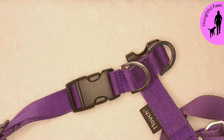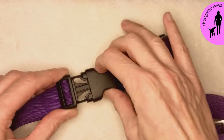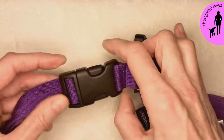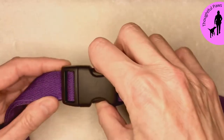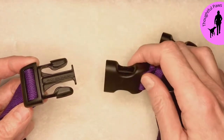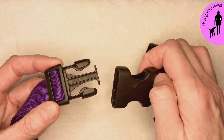Many dogs don't like their harnesses going on, and one of the reasons for that is the sound that the clips make. This is what a clip sounds like. It's quite noisy, especially if this is going right next to your ears — in a dog's case, it is right next to their ears.